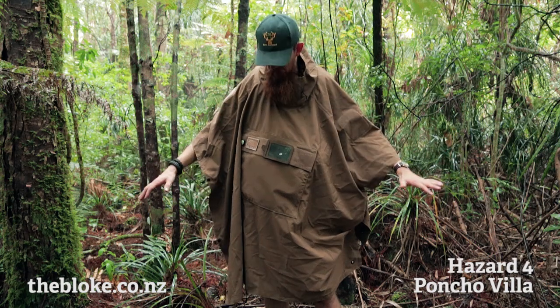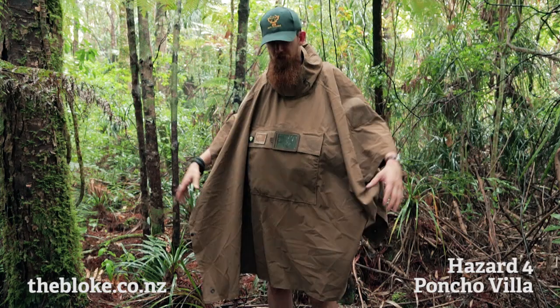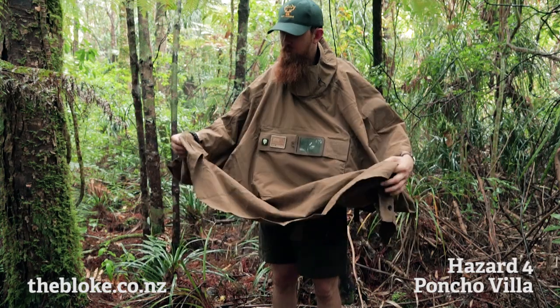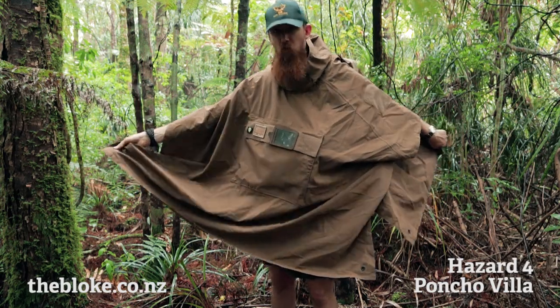Ponchos are really cool — you can just wear them over the top of everything, and if you're sitting somewhere it's a nice little seat to sit on and you can kind of just snuggle down totally covered. A lot of these modern tactical ponchos have rivets on the ends so you can actually sling these up as a shelter if you want.